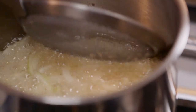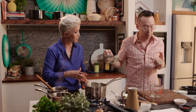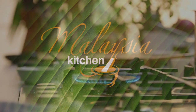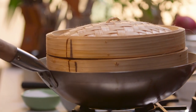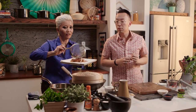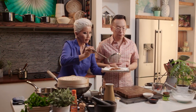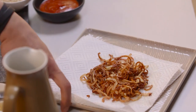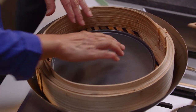Now we want the onions to be crispy — you want to get them a little bit brown. Take the onions out just a shade or two before they brown completely, because they continue cooking out of the oil. These are all fairly accessible, simple ingredients readily available for home cooking. Now we've got the steamer set up here, just waiting for the water to boil.